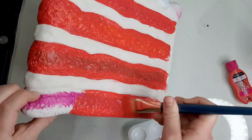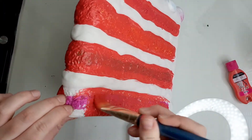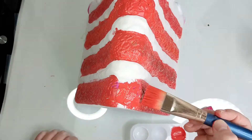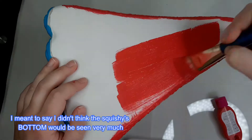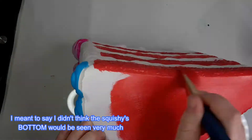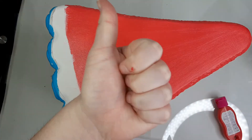The red covered all of these colors nicely. After the second coat, you couldn't really see paint underneath. I painted the bottom of the squishy red. I didn't think that the squishy was going to be seen very much, so any color on the edge or close to it was just brought down underneath to make it look uniform.